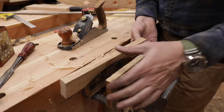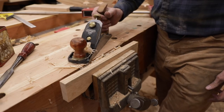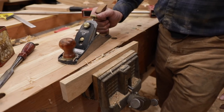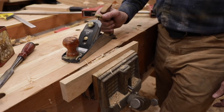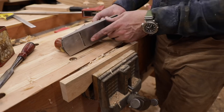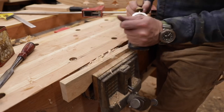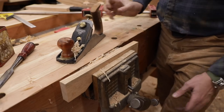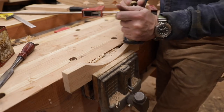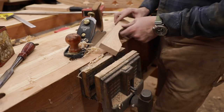Here's another thing that always comes up — every time I use a plane and set it down like this, someone says you're going to ruin the iron. The reason you were taught in school not to set a plane down like this by your shop teacher was because he had to maintain 20 or 30 of them and had kids sitting them down on table saws and metal surfaces, ruining the iron. But sitting it down on a wooden bench makes no difference at all. That's the reason you were told that in school — it just made it easier for the shop teacher.